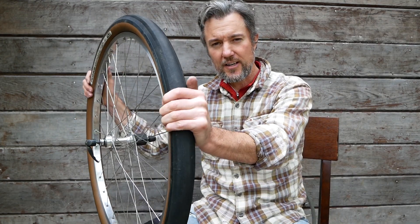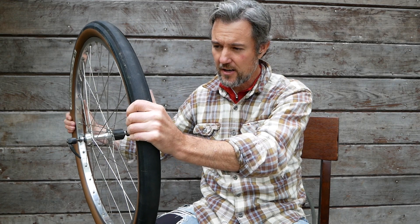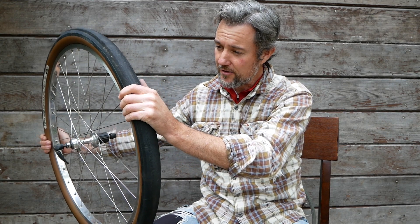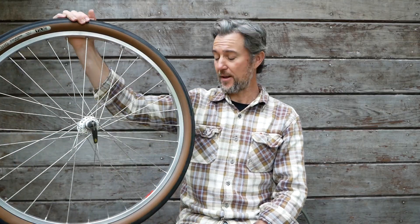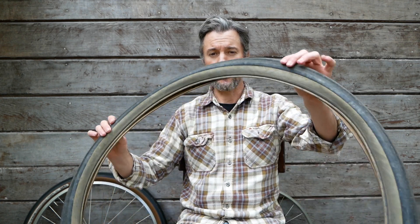I'll be running the Gravel King as my everyday tire now and we'll see how many miles I get out of it — hopefully as many as I got out of these Parimoto tires. I think these are good tires. I would consider buying them again if the Gravel King and the whole tubeless setup doesn't work out for me. I may come back to these.